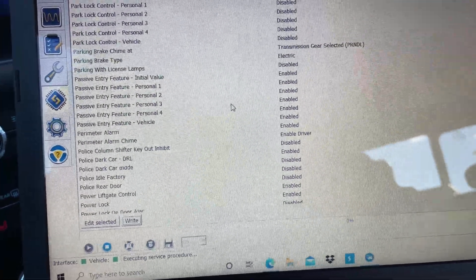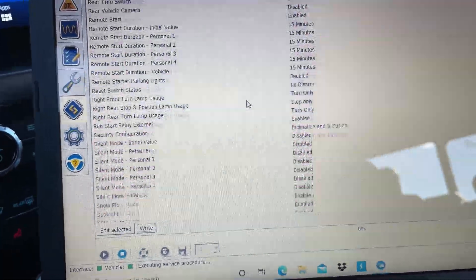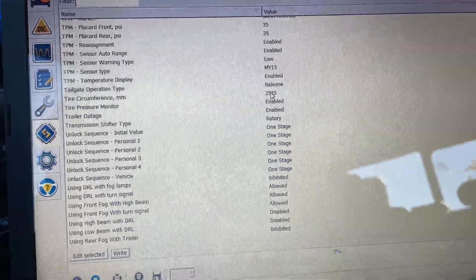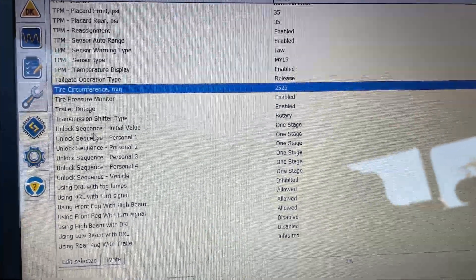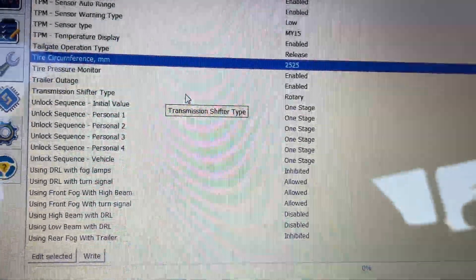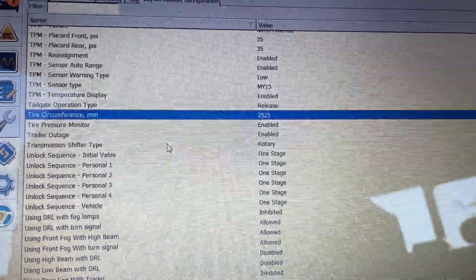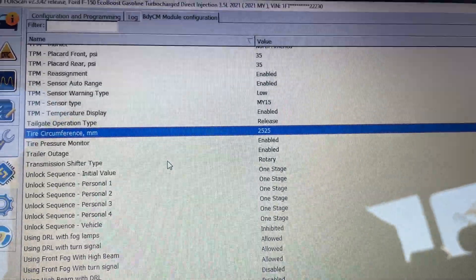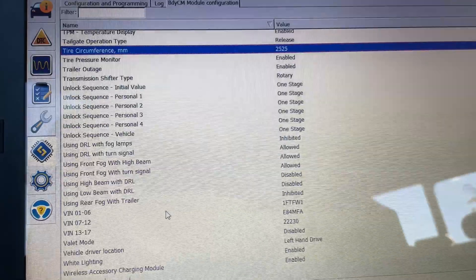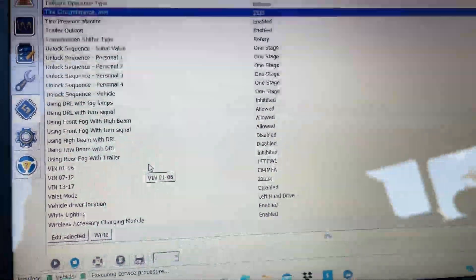That's basically how you do the easy changes in FORScan — you can go through and find everything you want. Another big thing is tire circumference. If you get bigger tires, you can go in here and change the circumference so your speedometer won't be off. You do have to do the PCM relearn after that. You can also change when your DRLs are on high beam and all that stuff.